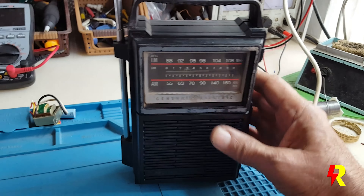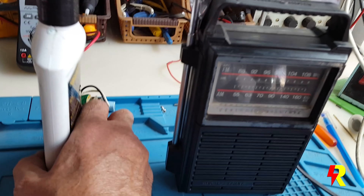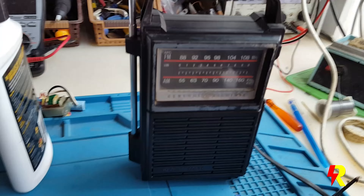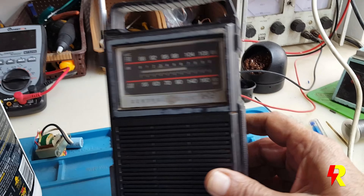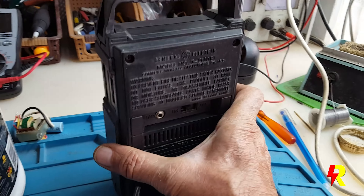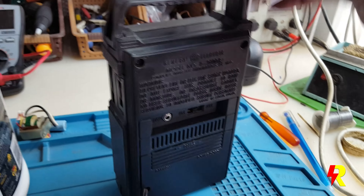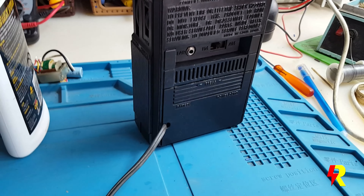I had cleaned up the radio and even polished the dial with a plastic polisher, which is basically meant for car headlamps. It does a beautiful job and cleans up and brightens up everything. This is the radio and it plays pretty well even on the AC mains now — I've tested it. There's an automatic switchover.